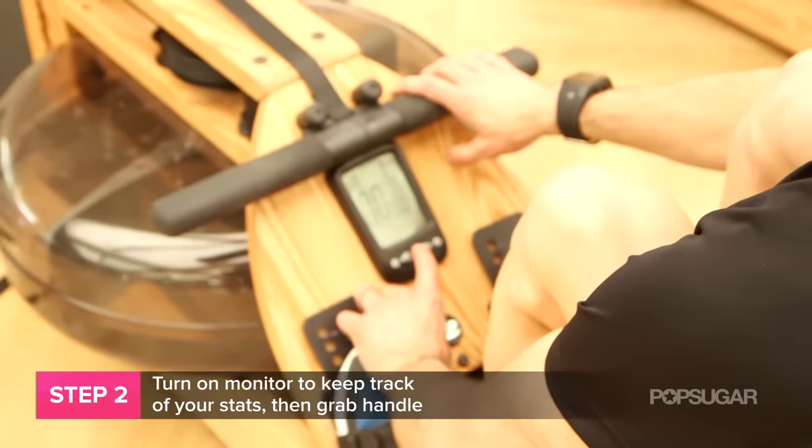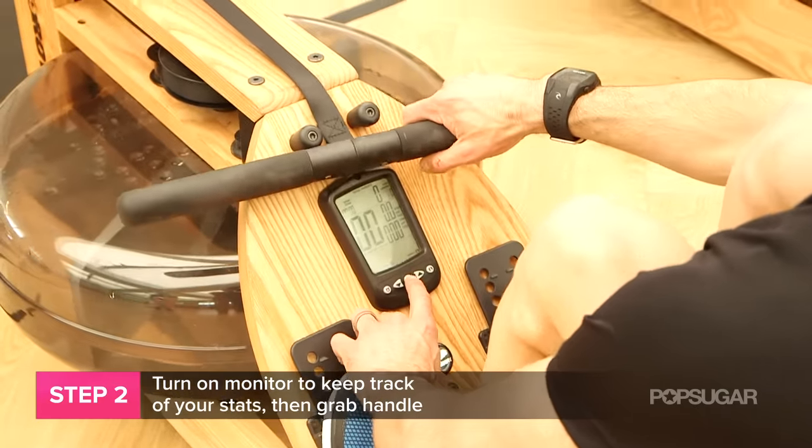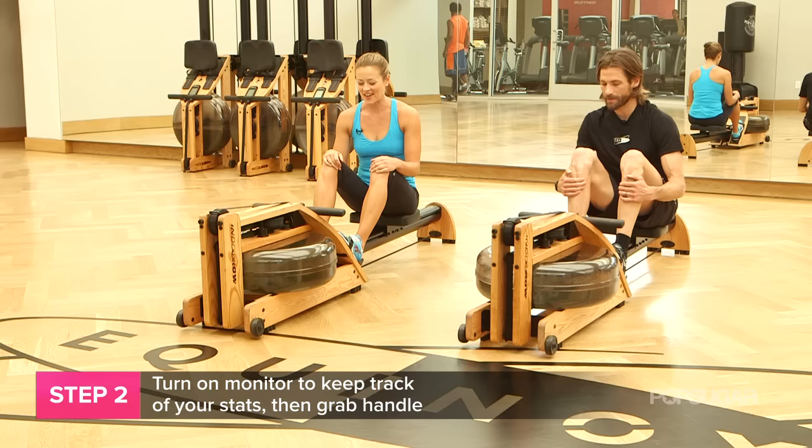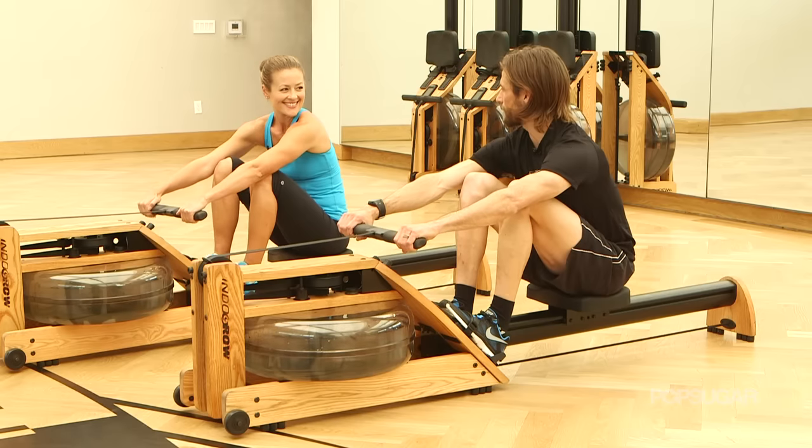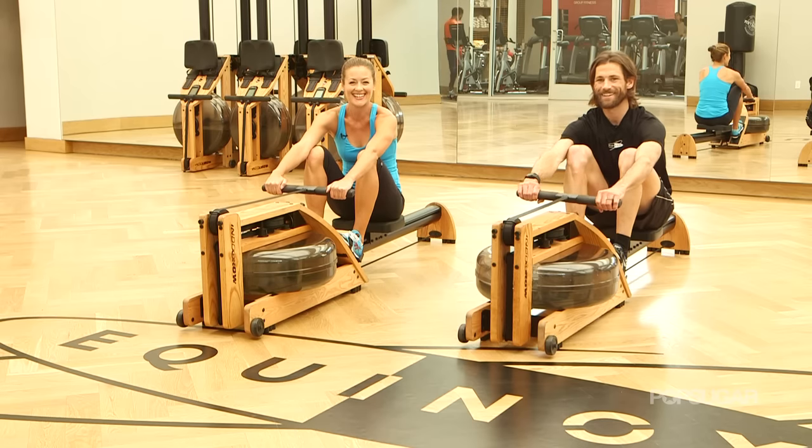Next thing you're gonna do is hit the center button on your monitor — that's gonna turn on your screen so you have all your info to look at. Then you're gonna grab the handle with a nice loose grip and you're ready to go.